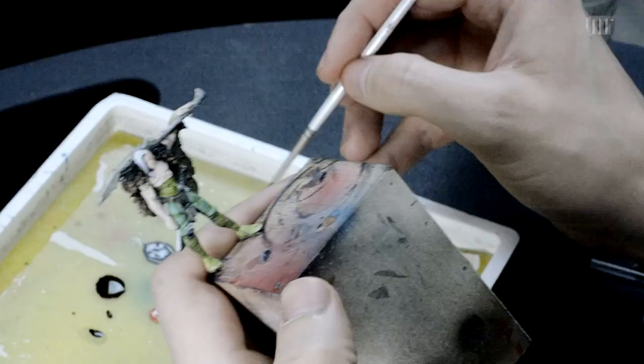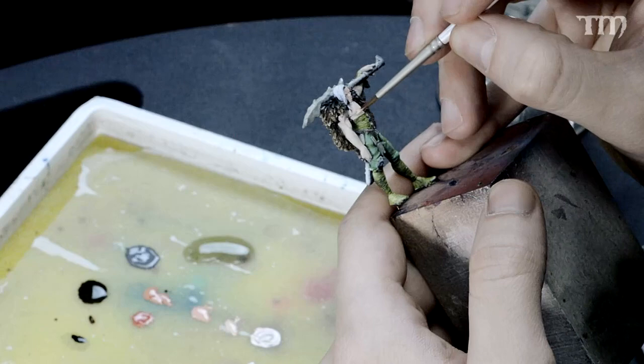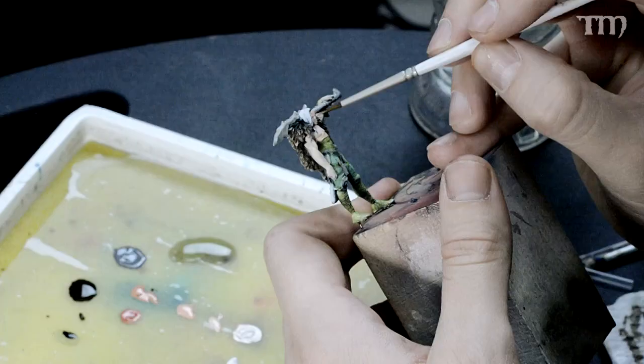We've got our base coat laid down on the mini and we're gonna start glazing in some shadows. The next color down in line would be Midland Flesh. Take it nice and watery and I'm just gonna take broad strokes on the model, kind of not trying to break it down into each individual detail - just swiping over some areas. I know that more light will be concentrated on spots like his upper chest, the bicep, top of the forearm, top of the head. So I'm just kind of trying to outline all those highlighted areas, glazing it right in there.